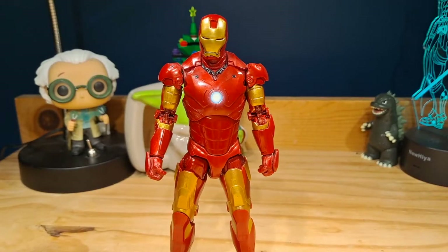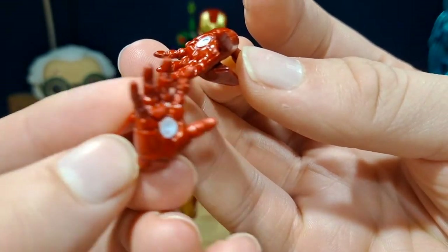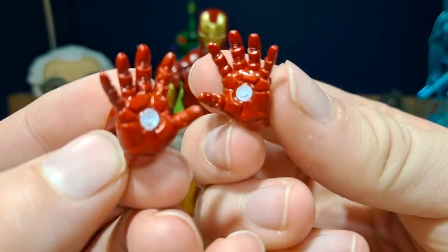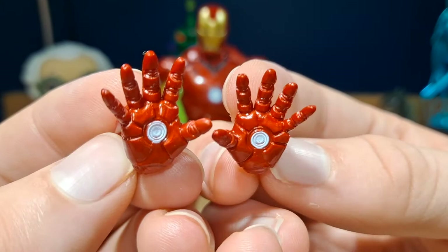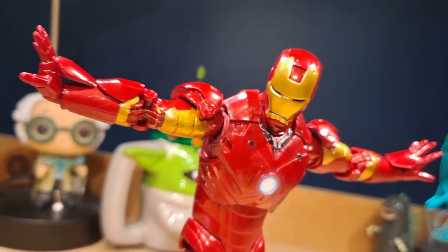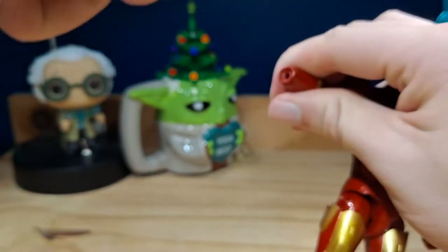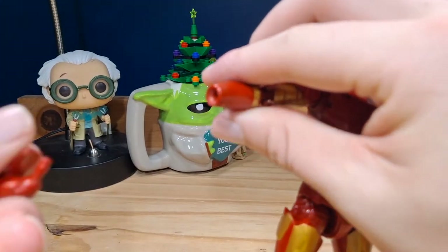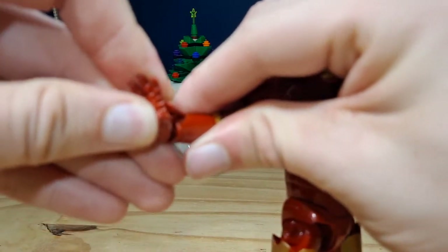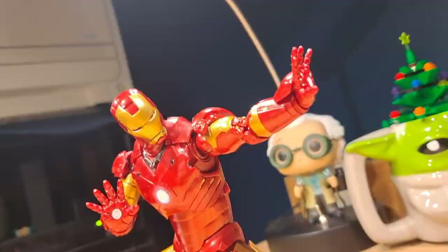He comes with two repulsor hands, which is a bit disappointing that there are no peg holes for effect pieces — I don't get why they did that. But they did paint the area where you'd expect the effect piece to go, which still looks good. You remove the standard hand and replace it with the repulsor hand, and there he is shooting a repulsor blast.